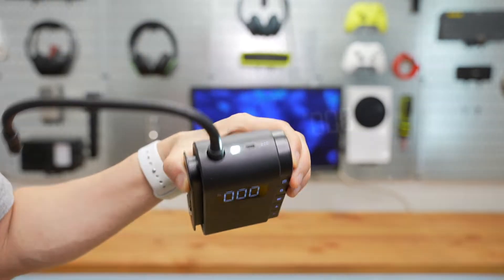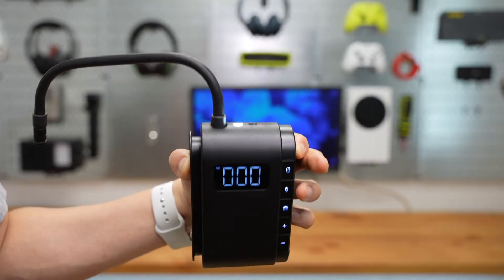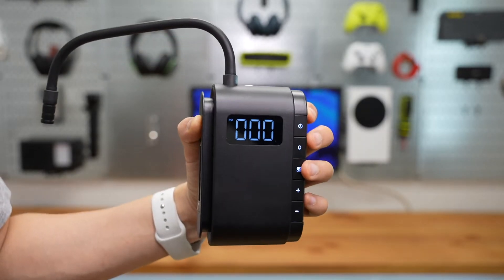There's a flashlight built-in. Just one click to power on and off.